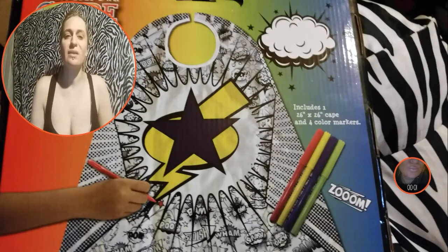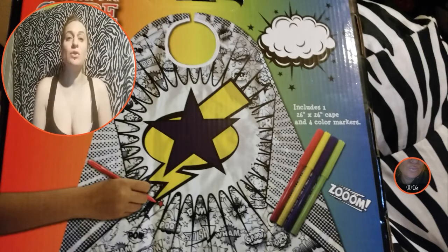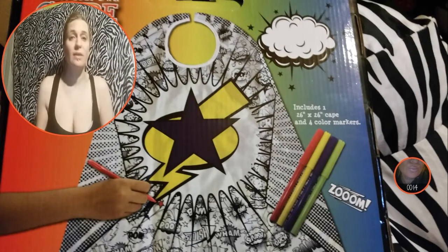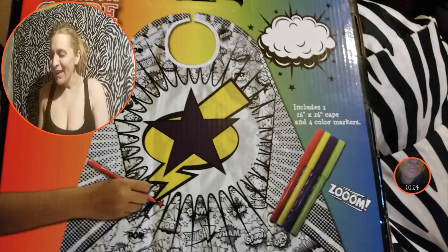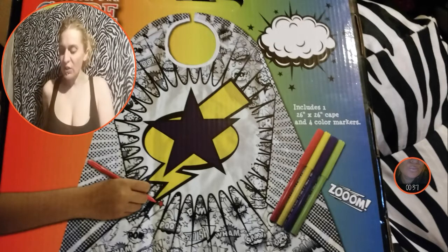Hey my little disasters, it's Beautiful Disaster here with another installment of Disasters Doohickeys, where I show you items I found while shopping that I thought you'd be interested in. This one is hilarious — it's a color-your-own superhero cape, 26 inches by 26 inches, and it includes four markers.